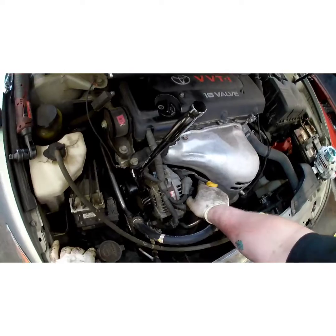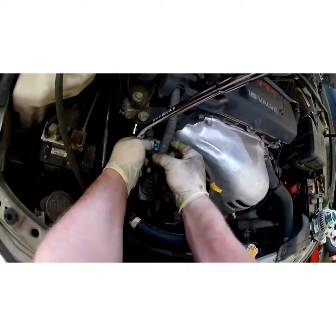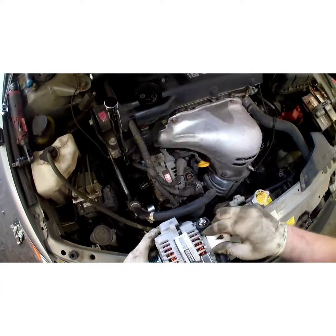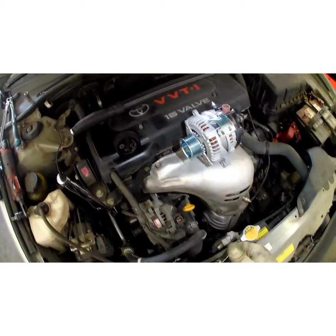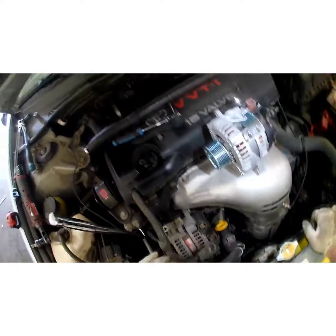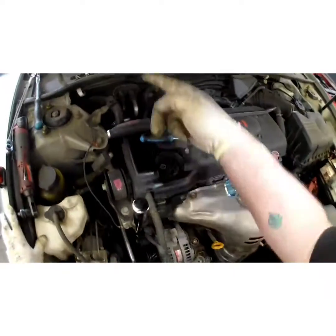Pull back this rubber boot, unplug your alternator — pull down the pull tab right there. There's a little bracket right there — it comes with a new one. We'll be taking that off and transferring it over to the new alternator when I get it off. Now let's grab your tin and take your battery wire off. The new alternator gives you a new nut, so you don't have to reuse that — though I usually save those because that's a good nut you can use on a lot of different things.